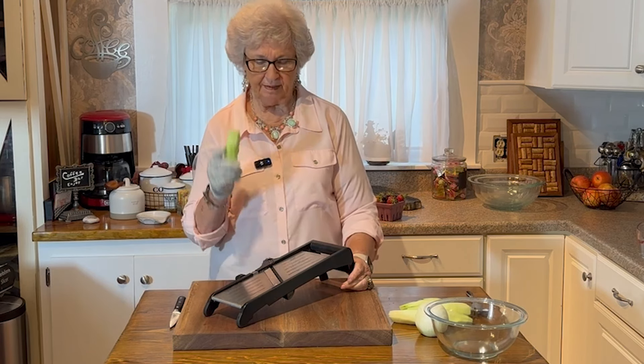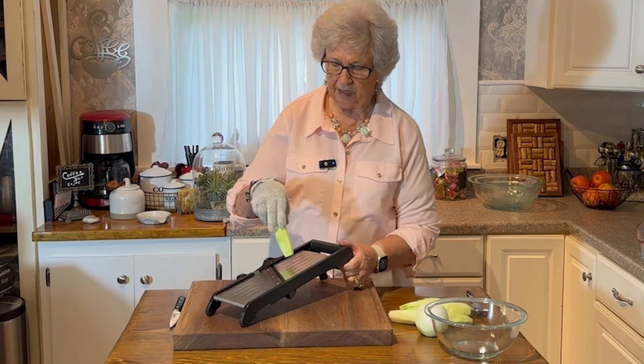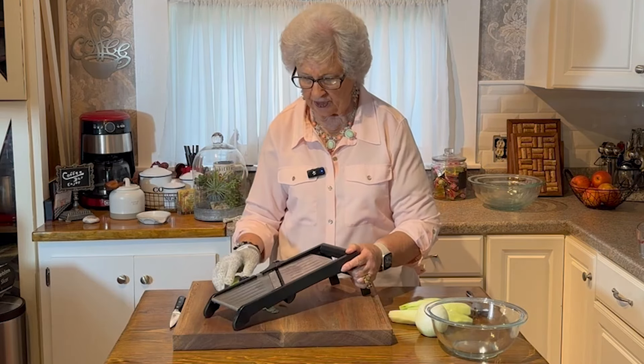It's a cucumber and onion salad. I keep this in my refrigerator. Once the cucumbers start coming on, it's here to stay.